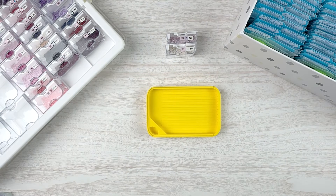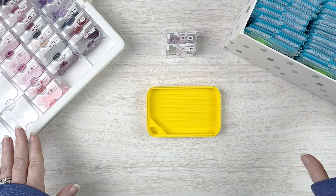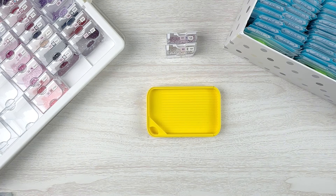Hello fellow diamond painting addicts and welcome back to Diamond Painting Anonymous. I'm Daphne and I'm here today to de-kit and then show you the finish of my latest diamond painting project.